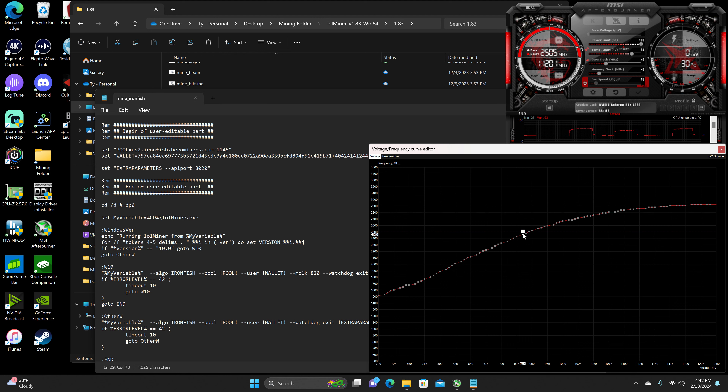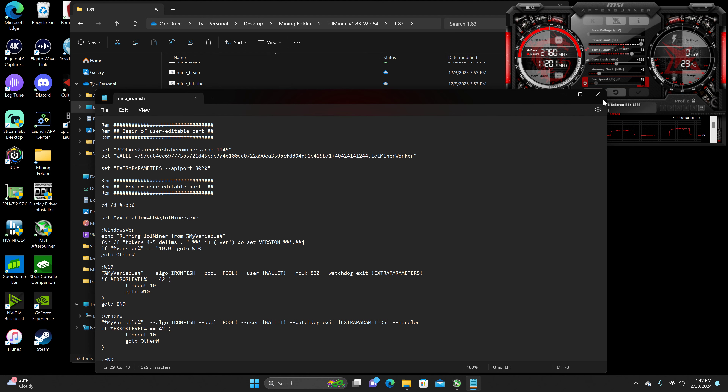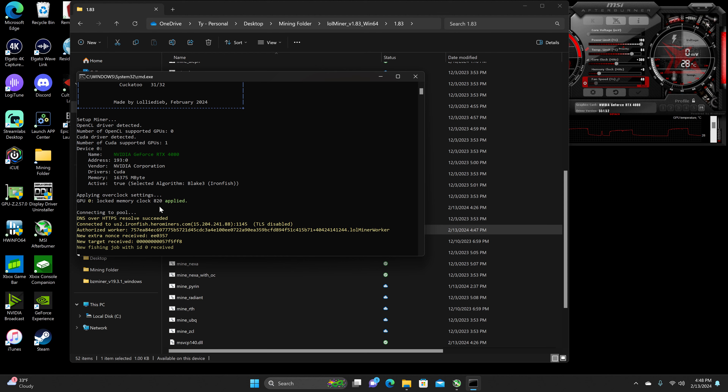We're going to do a core clock lock of 935 millivolts at 2,460 megahertz, and then a core offset of plus 300. Go ahead and hit OK on that, and then run as administrator so that the 820 memory lock applies.